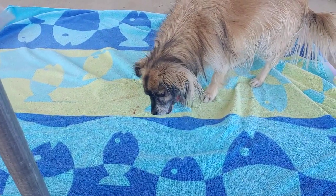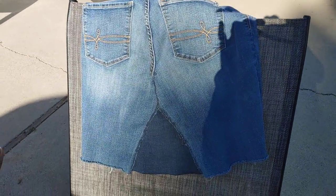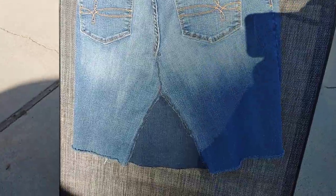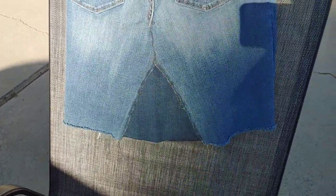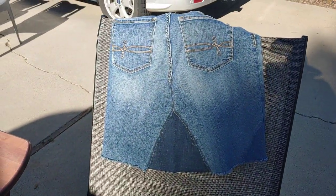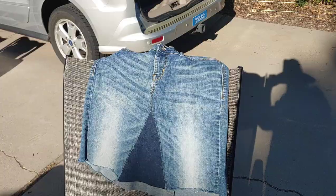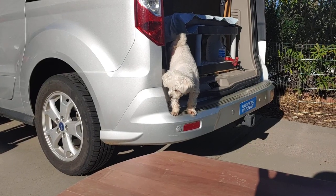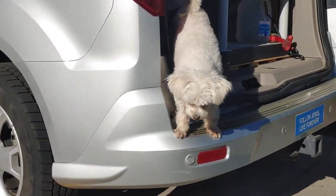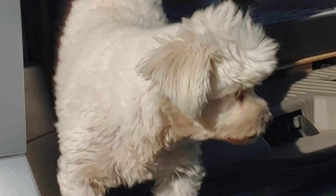I think he likes it. Remember this old trick? Take a pair of jeans, cut them off, make shorts, open the bottom part up, sew in a triangle of material. It's a good way to use up your old jeans — just makes them into a little skirt. Tiki, you look so cute! Why are you looking so cute?